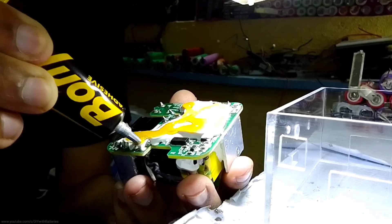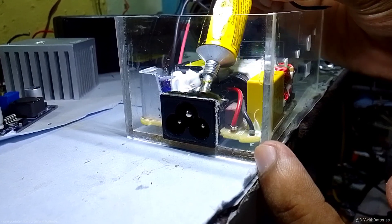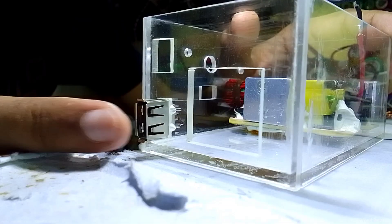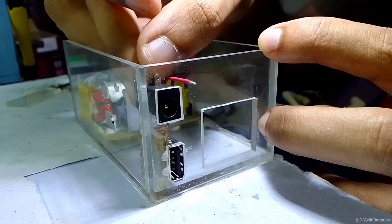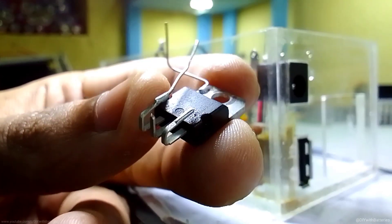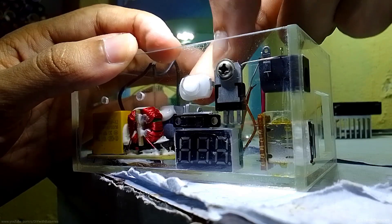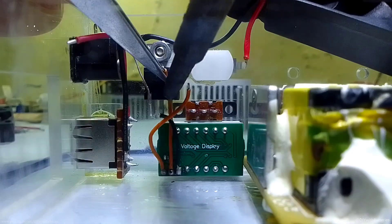Then I installed the adapter circuit inside with bond fix glue, and used some more glue at the socket so it won't come out when we pull out the cord. Then I connected the USB socket, DC jack socket, and a small voltmeter, a slide switch for the voltmeter, and a 7812 regulator IC to give a constant 12 volts to the cooling fan through the small switch and also to power the voltmeter.